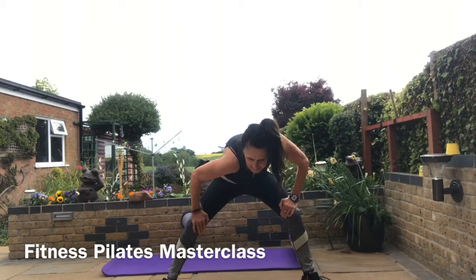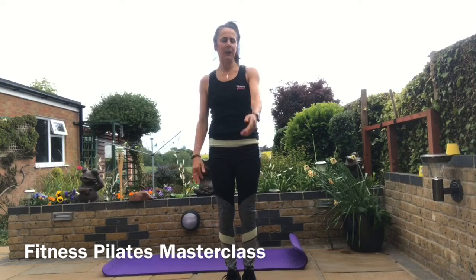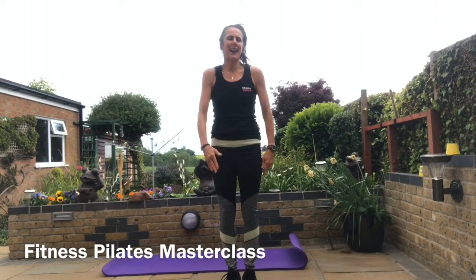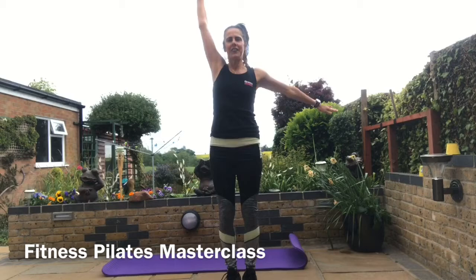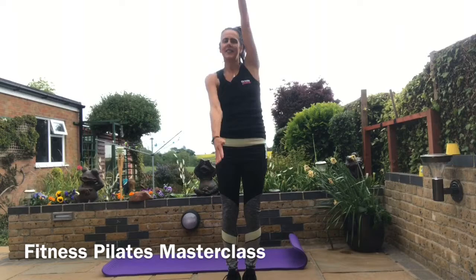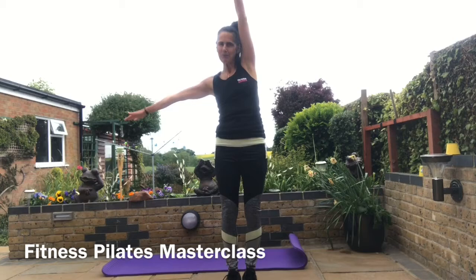Bring it to the center, roll it up vertebrae by vertebrae, coming up to the top. Bring your shoulders back and down, feet together. Circle back on the right — bring it up and over. Then back on the right and back on the left, forward on the right and forward on the left. Just play with it: back on right, forward left — like a windmill. Two, control those tummy muscles, three, four.